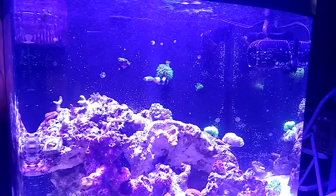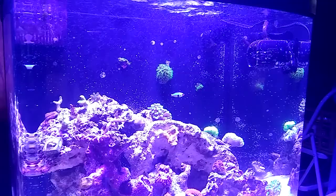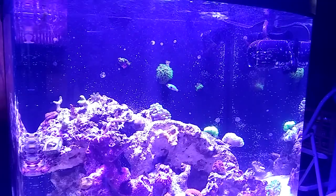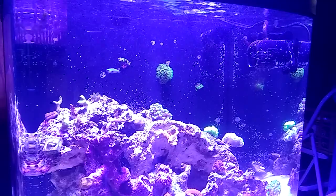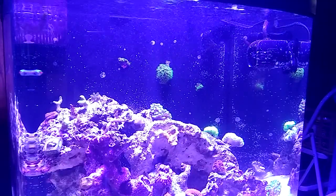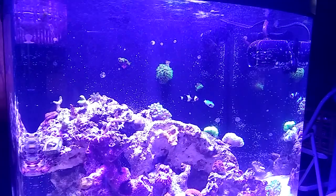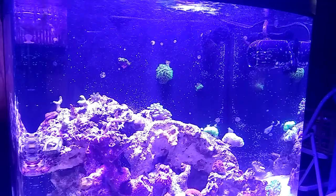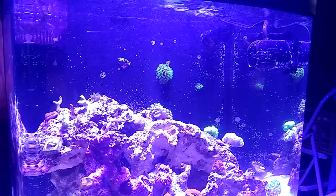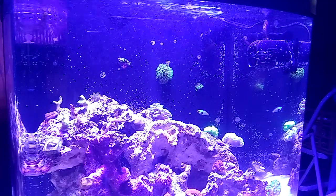I have noticed a difference in the hammer coral and just overall clarity of the water, and I haven't noticed a downside to it at this point. Any little bit of cyano I still have going on in here tends to string up and get carried off, and I had to change my filter floss a little more frequently because I'm getting more in the filter. So all bonuses.